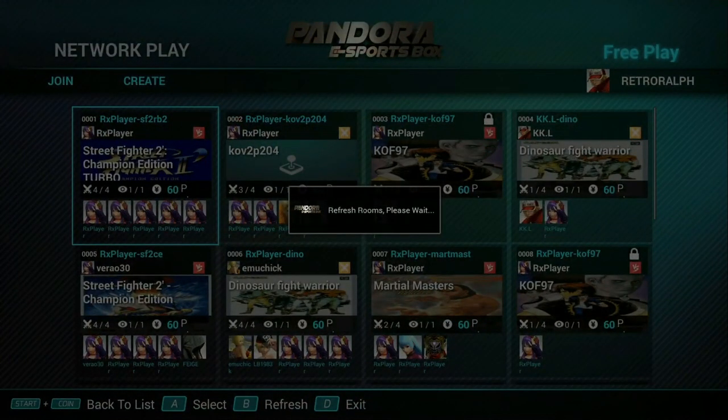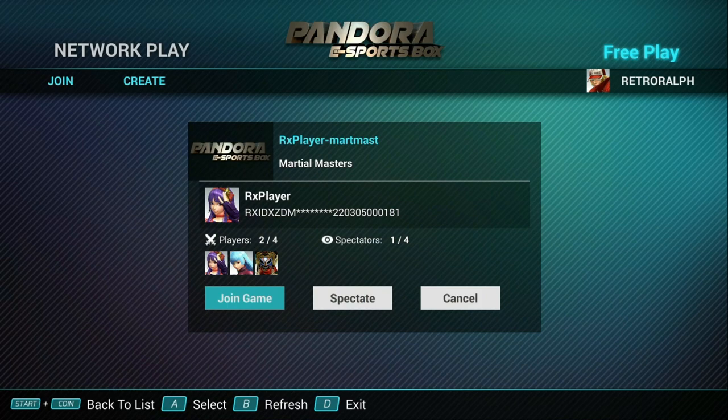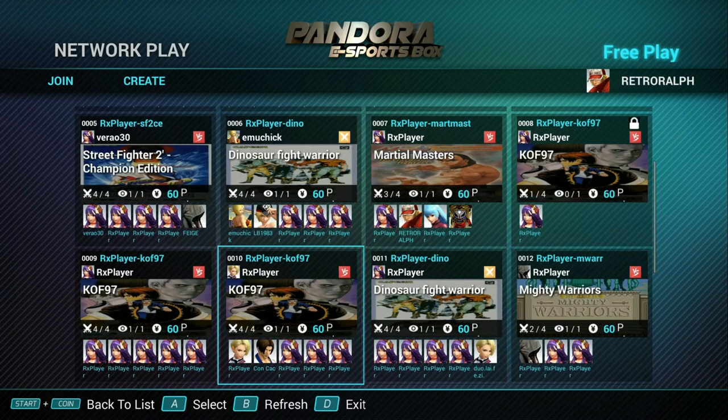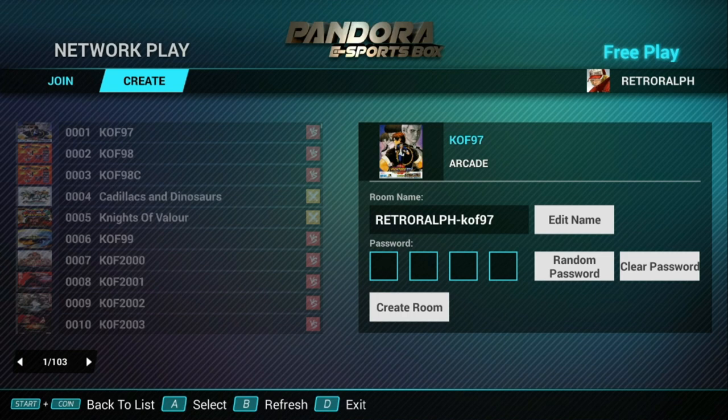Once you select the server, it's going to refresh the rooms in the lobby. You can see these are supposedly games already going or created by someone else. The lock icon on the right means it's password protected — if it doesn't have that, you should be able to join. I actually haven't had any success joining any of these games. I haven't been able to find one that I can join. I didn't even select anything and it just went black on me. I'm having no luck whatsoever joining existing games — I think these are just dummy rooms that are not working.